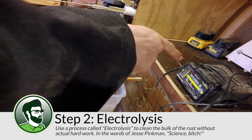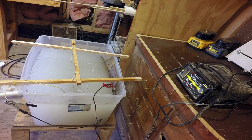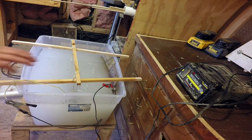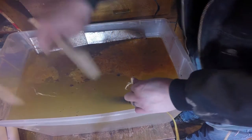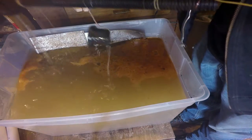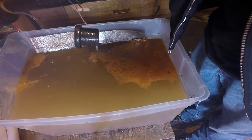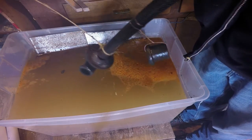Next, I had to clean up all of the metal components. When I've got a large piece of rusted metal to clean, I use a process called electrolysis. In short, you submerge the metal in an electrolyte solution and apply electricity to the piece to be cleaned and a sacrificial piece of metal. Through the magic of science that I totally don't understand, the rust moves from the metal to be cleaned to the metal to be sacrificed.